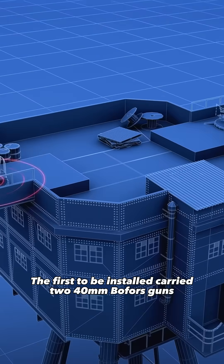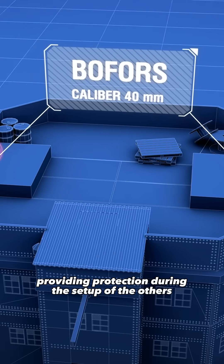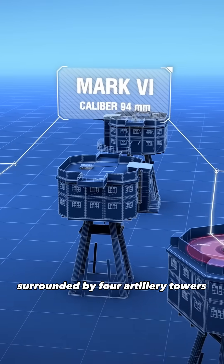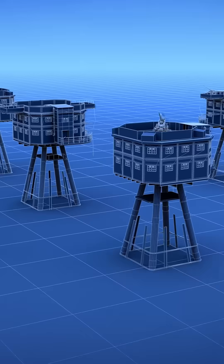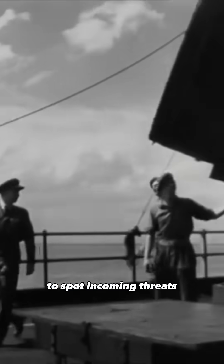The first to be installed carried two 40mm Bofors guns, providing protection during the setup of the others. Then came the central control tower, surrounded by four artillery towers armed with 94mm Mark VI anti-aircraft guns. A seventh tower was equipped with a powerful searchlight to spot incoming threats.